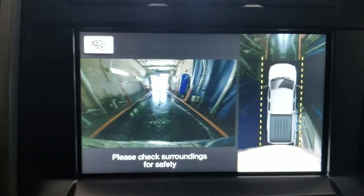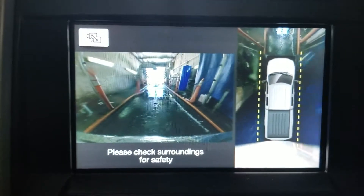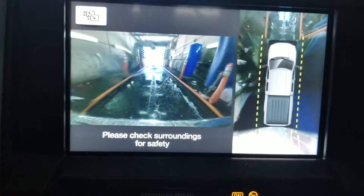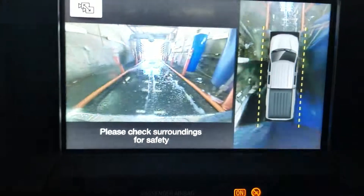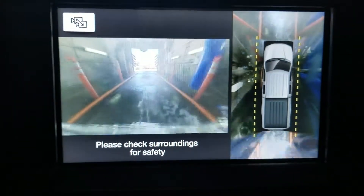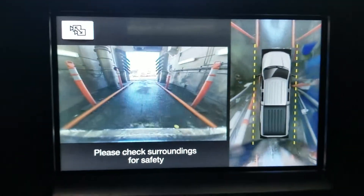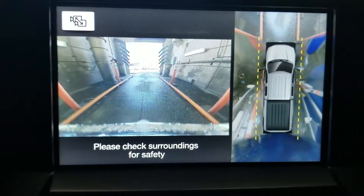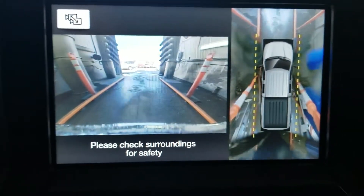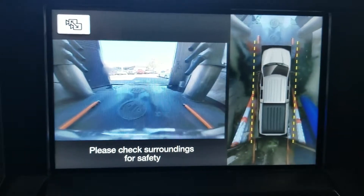It barely fits. Let's see what it looks like from the inside.